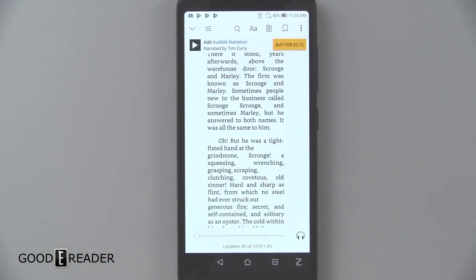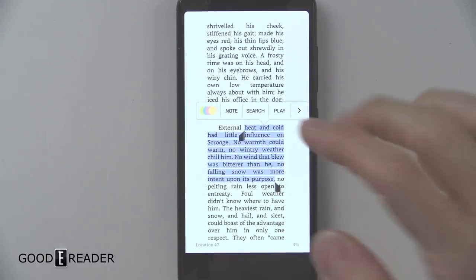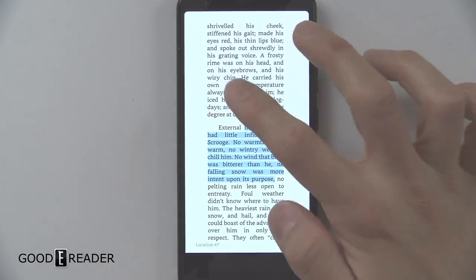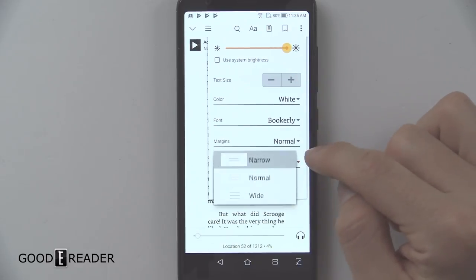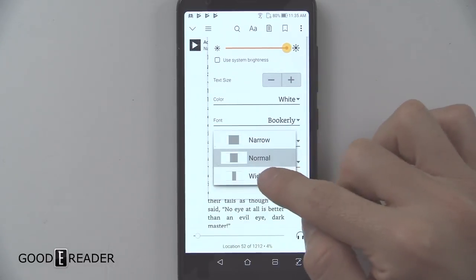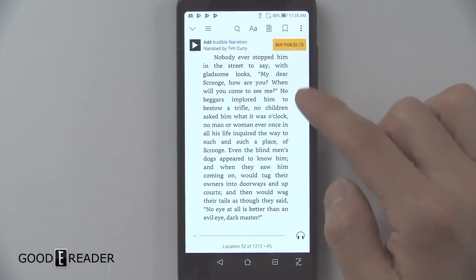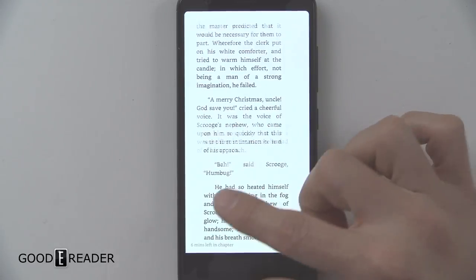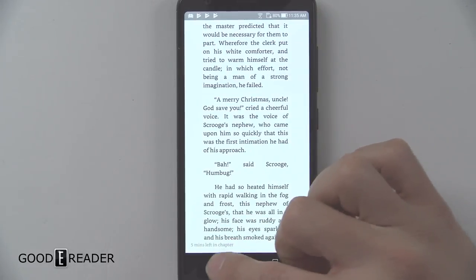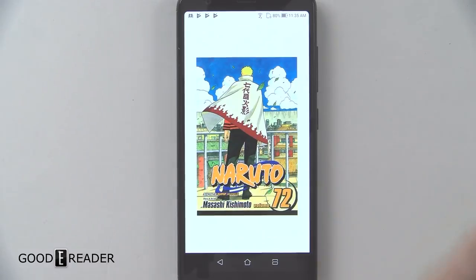We've got to show you guys reading — of course, we are GoodyReader.com. On this, this is the Kindle app. You do have all the same functionality you would on basically any Kindle app. We're just showing you what the screen is capable of. You have text size, line spacing, and margins — you can go narrow margins to kind of fill that screen. There's always going to be a little bit of white on the app, but it performs very nicely, very crisp and quick, as it should be for a 2017-2018 model.